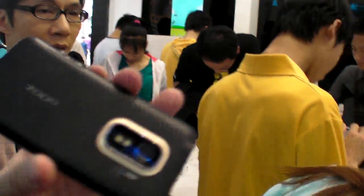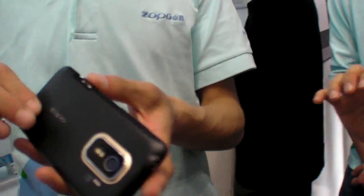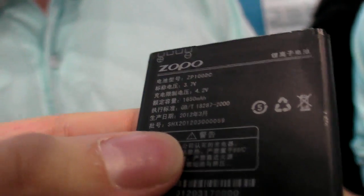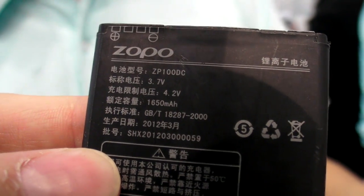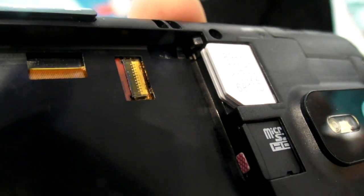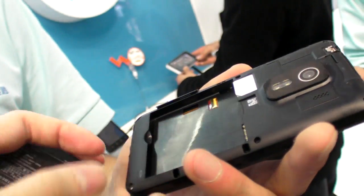Can we open the battery? Let's have a look. So the battery is 1,650mAh. And there are 2 SIM slots — 2 SIM. We can see WCDMA, GSM, and 3G. Yeah, nice.